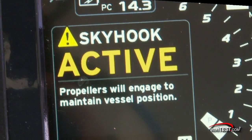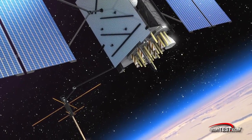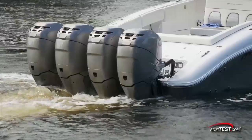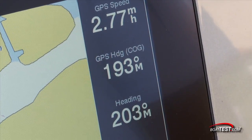This ultra handy device is integrated within the Smartcraft system and links with global positioning satellites to fix a digital location of the vessel. The onboard computer then calculates the position and manipulates the boat's electronic steering and throttles to maintain the fixed position within several meters.